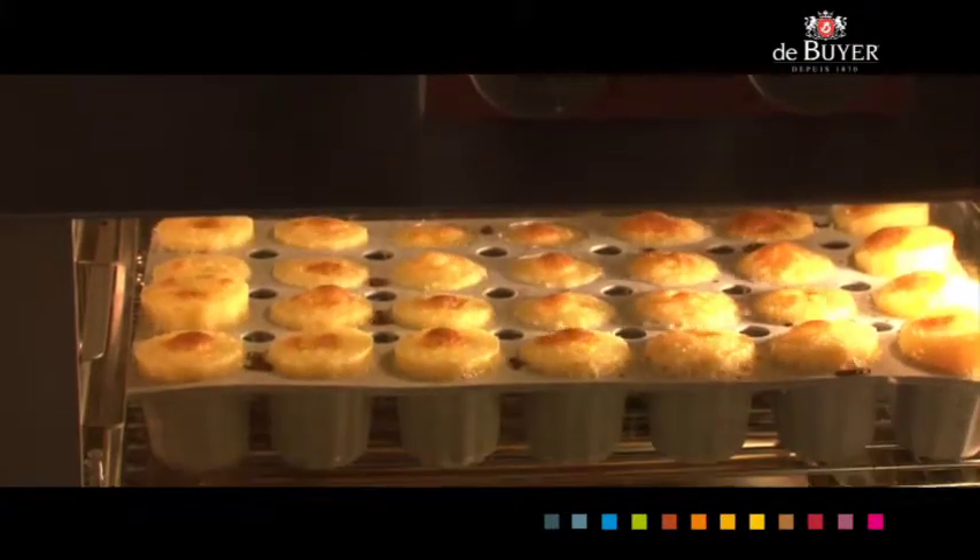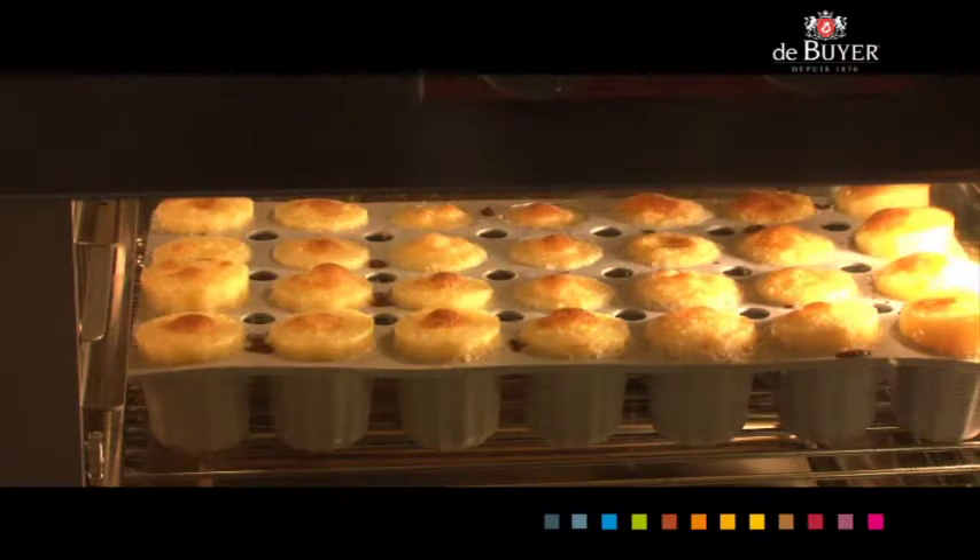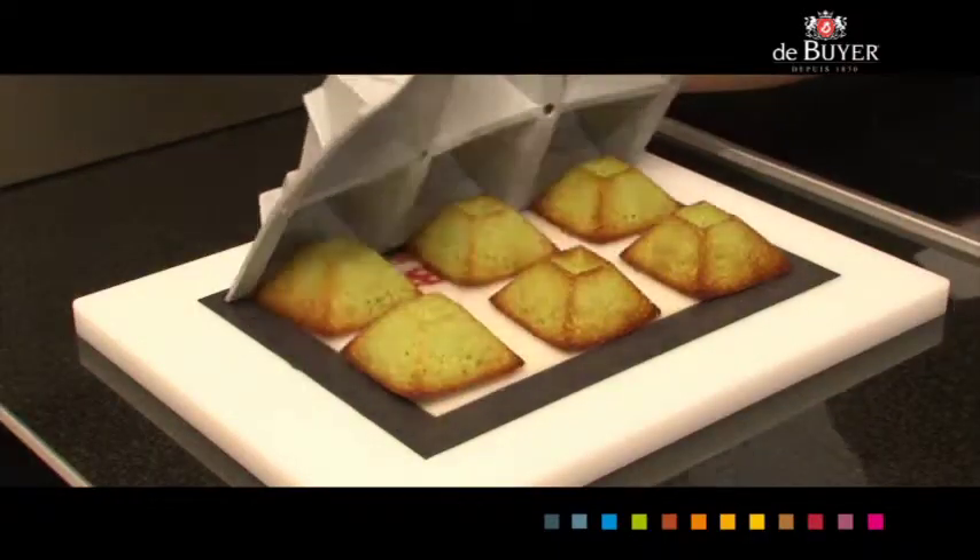Attention: never use the broil setting, because the infrareds could damage the mold. And finally, turn out for easy removal.